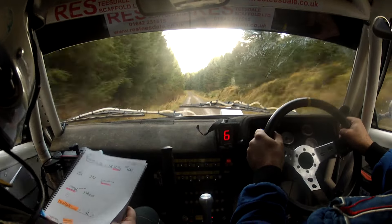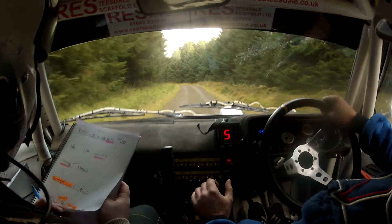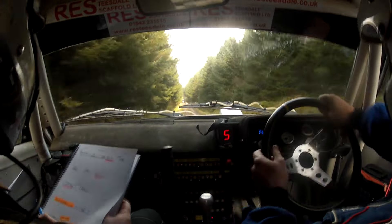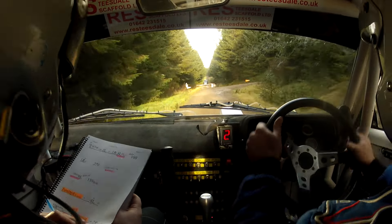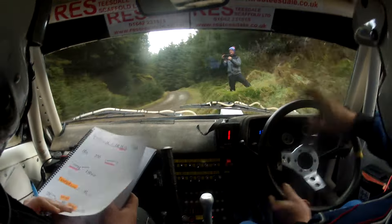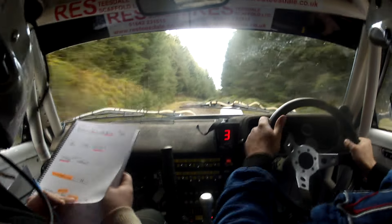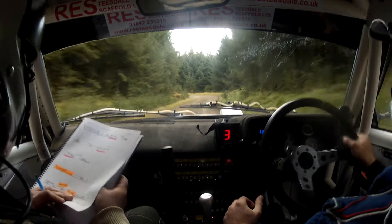Slowing into short 6 left, ditch outside at the end there. 130 there, 130 over rough. Turn hairpin right over loose. There's your hairpin right over loose. And 4 right. Flat, and flat caution. 2 right continues over crest. Slowing over 40 down, short 9 left. 2 right continues over the crest, 40 down, short 9 there.